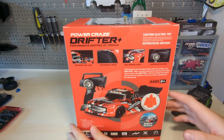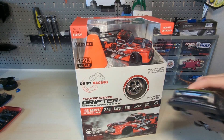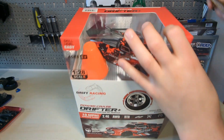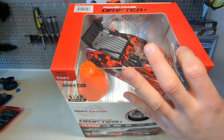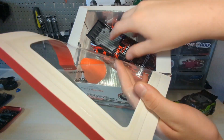This was twenty dollars, by the way — twenty dollars. And then this WL Toys is usually in the sixty to seventy dollar range. That's that — let's open it up and see what's in the box.